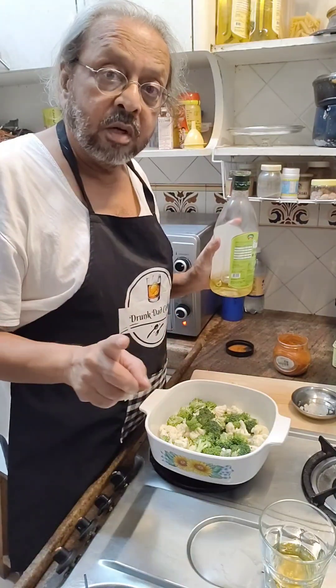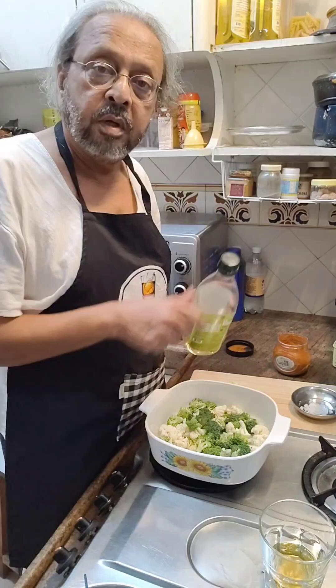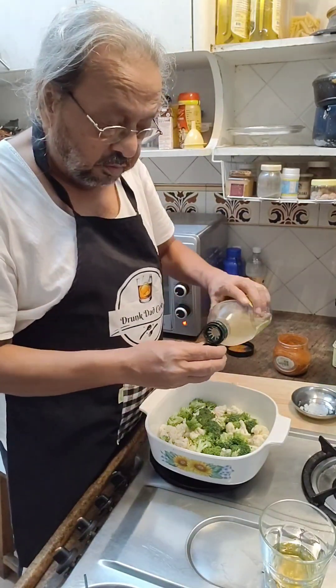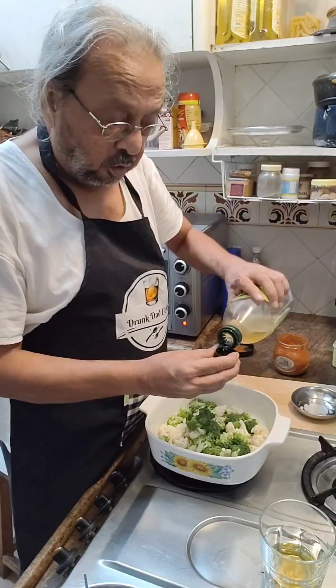My friend Hema — shout out to him — he needs to get some more greens in his diet, so this one is for him. It's just a really simple thing; I am just going to take a capful of olive oil.